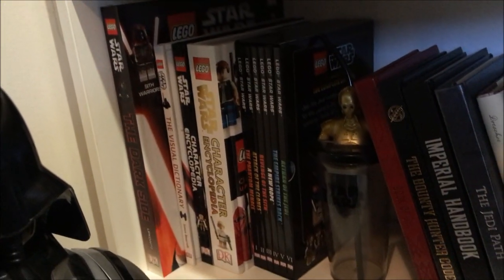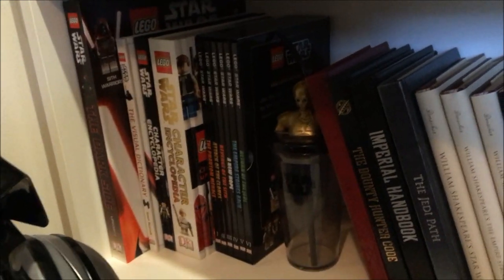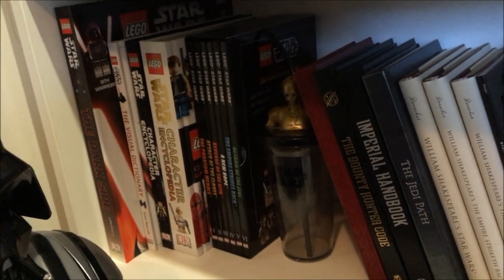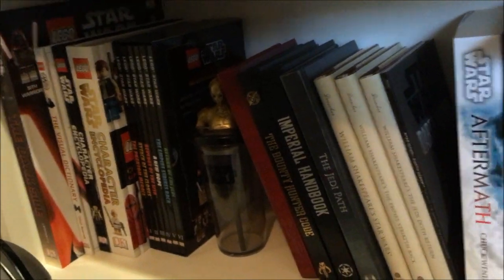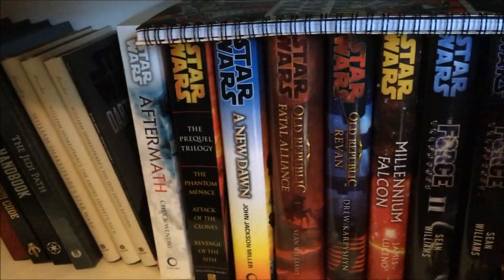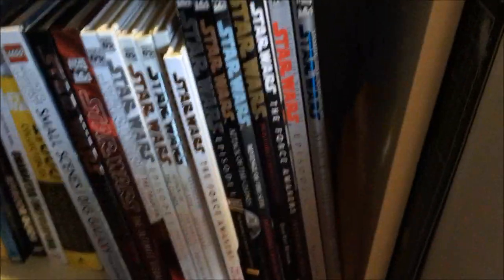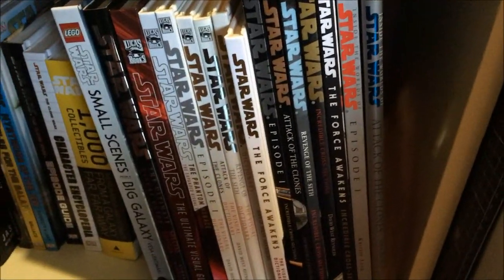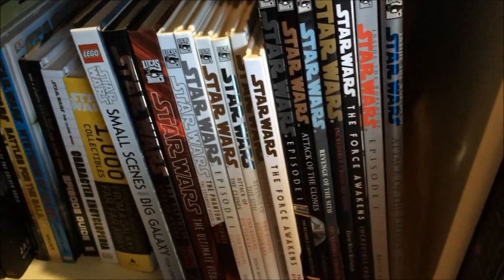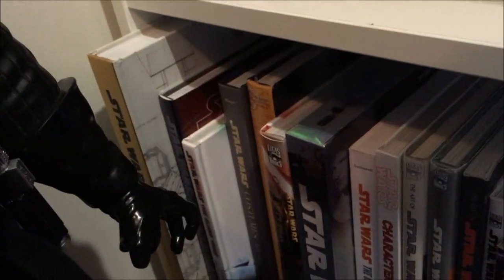My Lego Star Wars books, and I bought a six-pack of kids' Star Wars books. One day I'd like to have a child of my own and teach them the ways of the Force. There are some cool books and cool stories down here. Mostly like my sort of reference books. There's the big blueprints book as well.